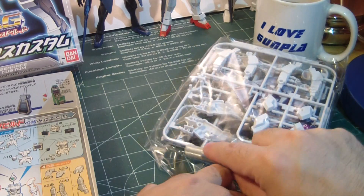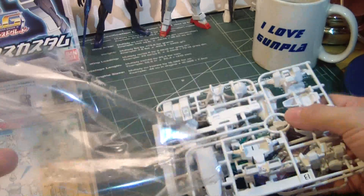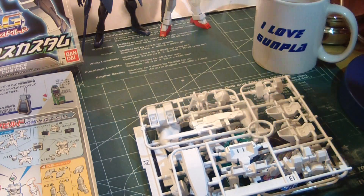It would have been nice if they made a master grade version of this. But I think popularity demands that if anybody wanted a master grade kit from the AGE line that was not an AGE 2, AGE 3, or AGE 1 kit, most likely it would go to the GarFran, and then most likely the GXS.